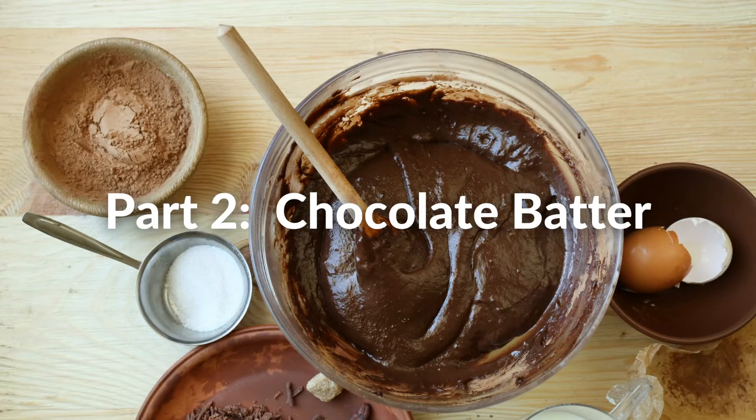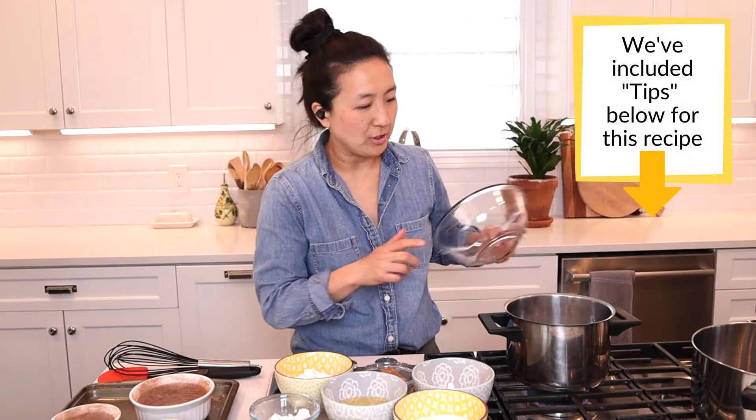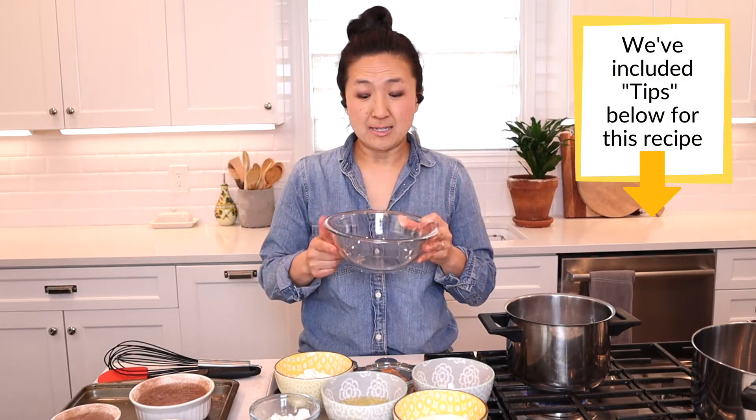We're going to set the ramekins aside and take our second step — melting the butter and the chocolate together. My pan is about halfway full with water. Gordon Ramsay says that when you put the second bowl in it should not touch the water.